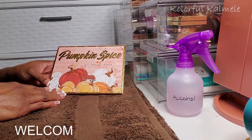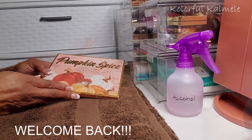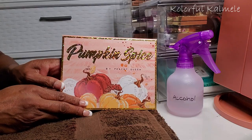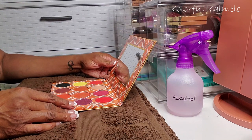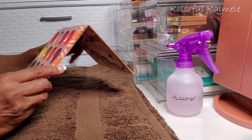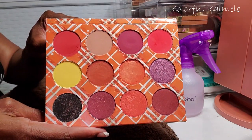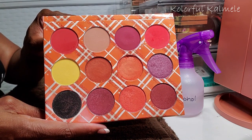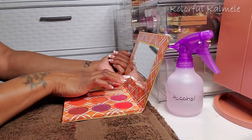Hi guys, welcome back! Today I have a nice little chill depotting video for you. First I'm going to depot this pumpkin spice palette from Peachy Queen. Me and this palette just do not get along — I've used it about three times and every time I just do not like it. I don't like the way these shadows perform together, so since I can't bring myself to get rid of it, I'm hoping that by depotting it and intermingling these shadows with my other singles it might work out better for a look.